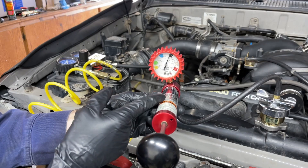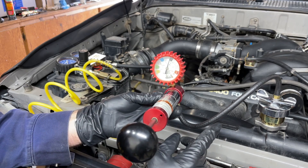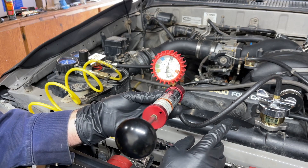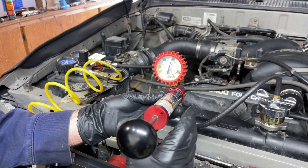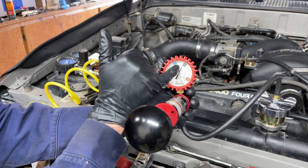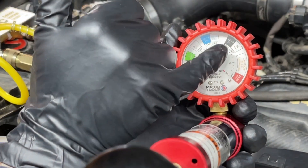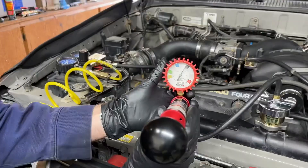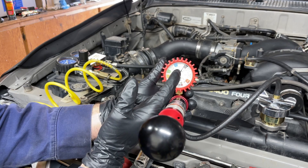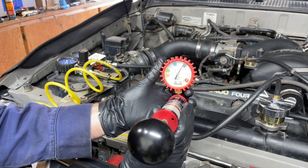This is the Matco cooling system pressure tester that I bought used on eBay — it's a nice one. The factory service manual instructs you to pressurize the system to 17.1 psi when doing a cooling system pressure test. On this Matco gauge, the black area represents a range between 17 and 19 psi, so I have it at the beginning of that range, right around 17. When we pressurized this and watched it for a while, we noticed that the pressure would slightly drop over time, letting us know there is a loss of pressure in the cooling system.